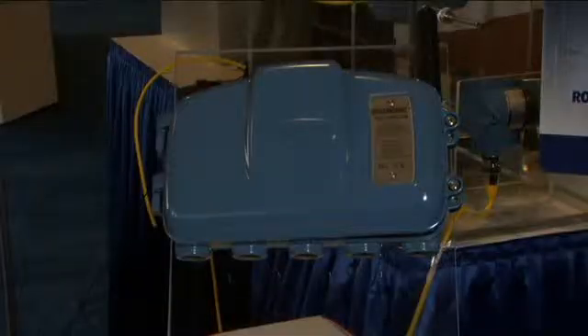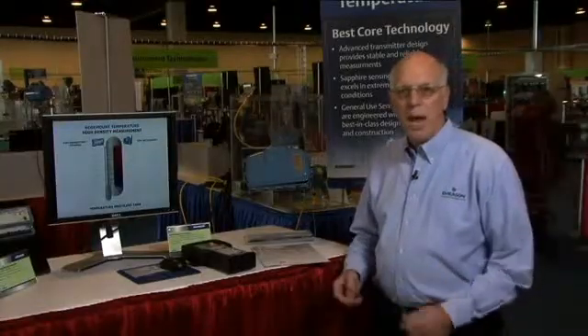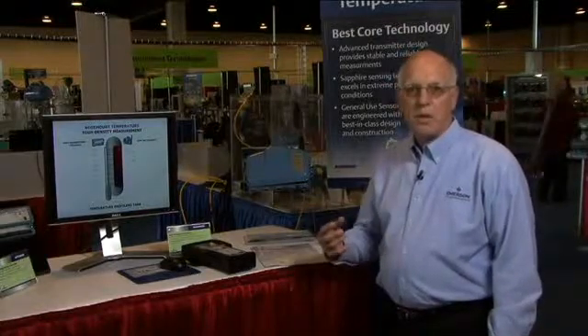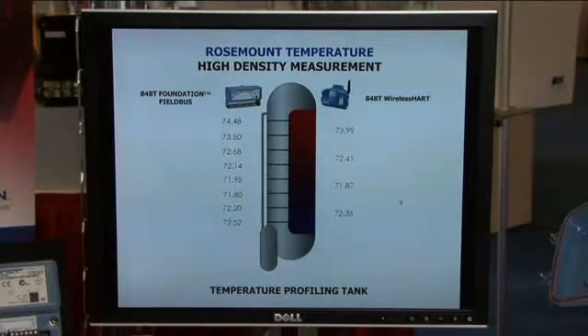Hi, I'm Jim Cobb with Emerson Process Management, and I'm here to talk to you today about the Rosemount 848T wireless temperature transmitter. We have found that many of our customers are interested in a more efficient way to bring in temperature measurements that are in close proximity in their plants, such as reactor profiles, tank profiles, and things of that nature.